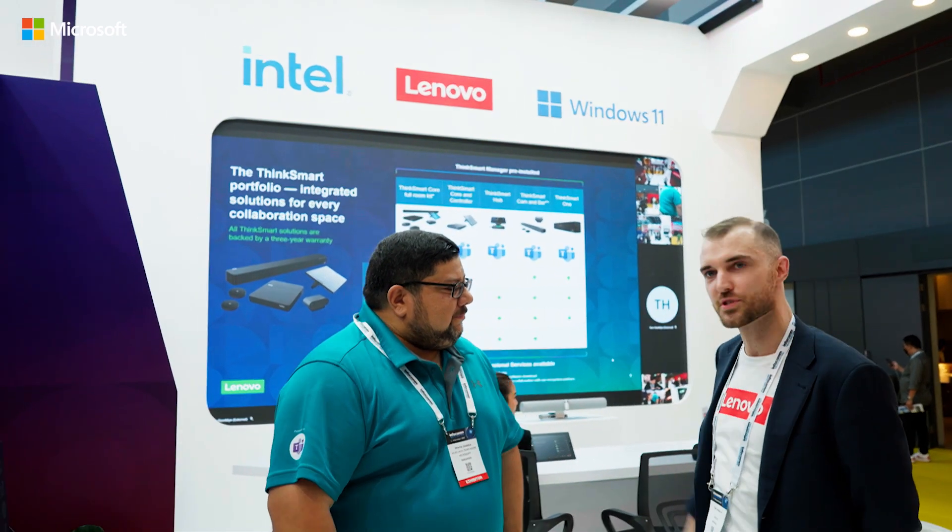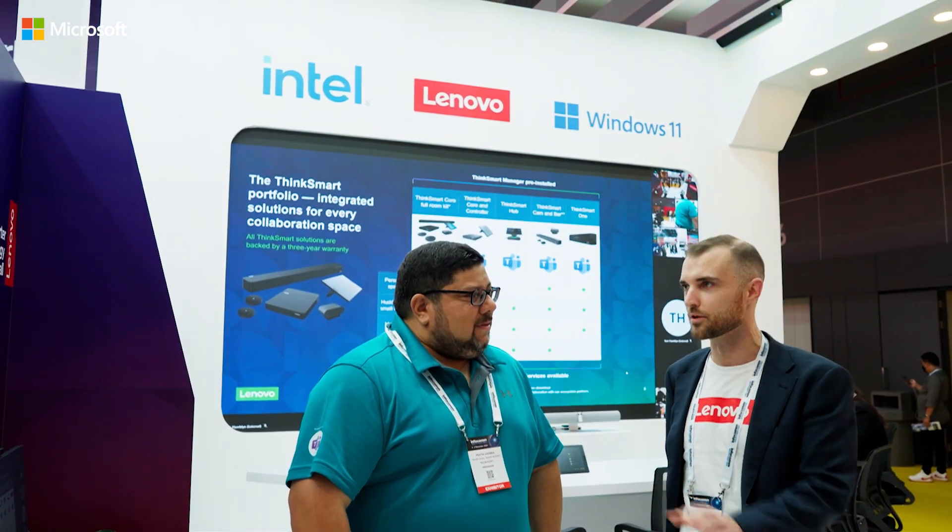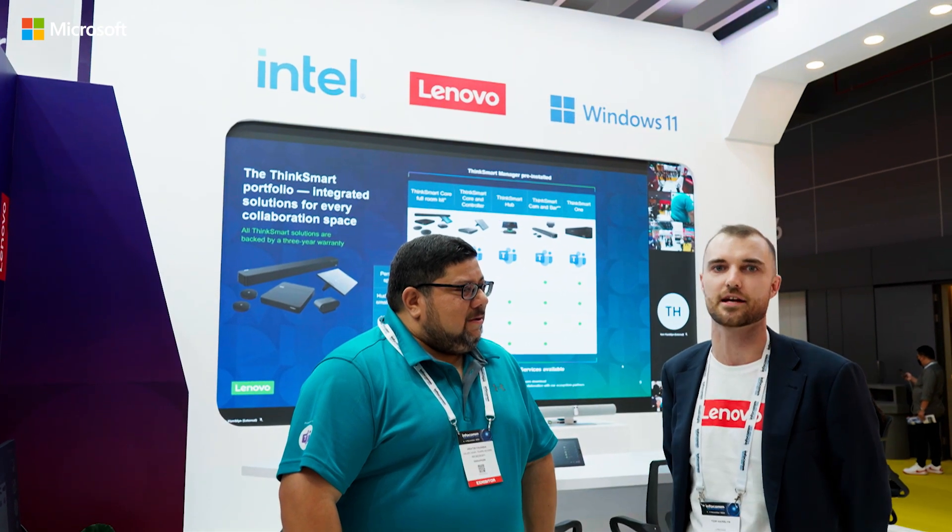We've got a couple of different products for you, and as you can see behind us, we're also demonstrating some of the fantastic Microsoft features. But let's get stuck in and we'll have a look at the different products we have available today. So let's go ahead and start.